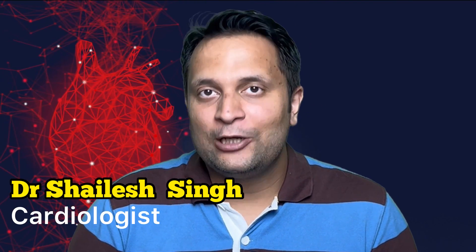Hello and welcome to Heart and Health. My name is Dr. Shailesh Singh. I'm a cardiologist and I usually talk about heart diseases on this channel, Heart and Health.